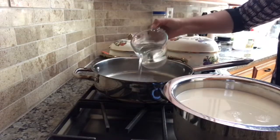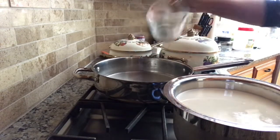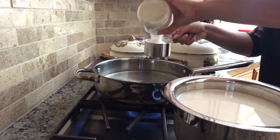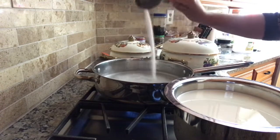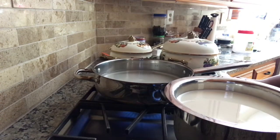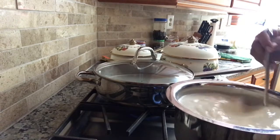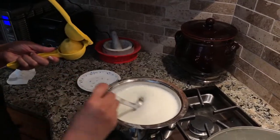While the milk is getting boiled, I'm also going to make the sugar syrup. I'm adding six cups of water and one and a half cups of sugar — if you want really sweet rasgulla you can add up to two cups. Bring this to a boil for at least five minutes. I'm adding the cardamom in now.